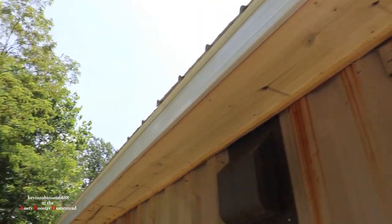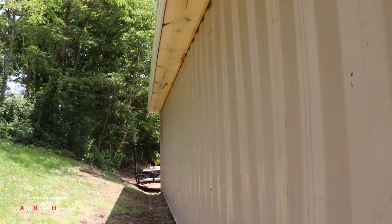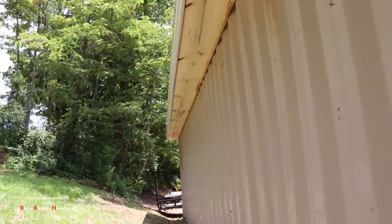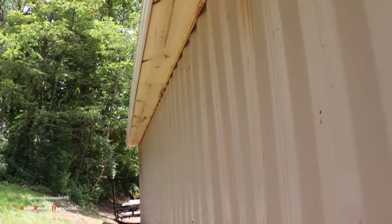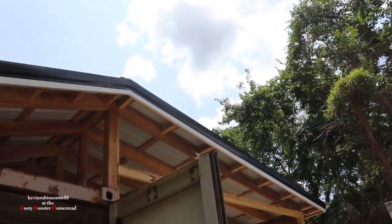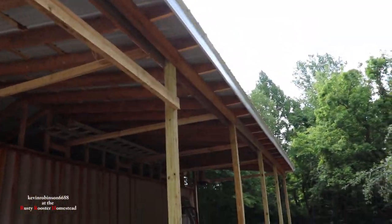We got that eave on all the way down through and it really looks nice. We're going to let that dry before we drill any holes in it or paint it or anything — just let it set up there and dry. It's not going to hurt anything; should dry pretty good up there. So we're going to be working on the front here next. We're going to get this front done up that way and across.